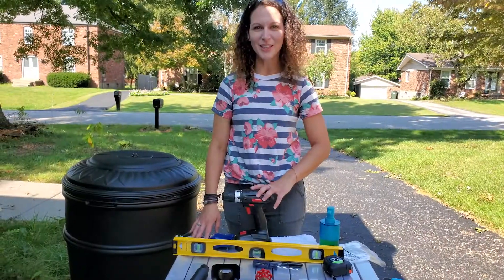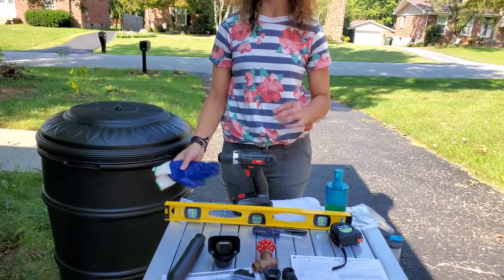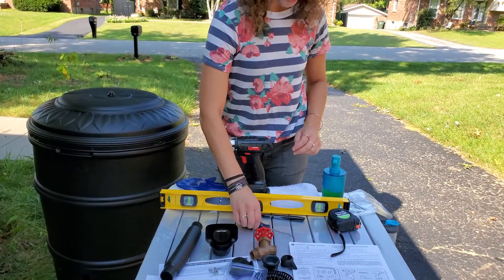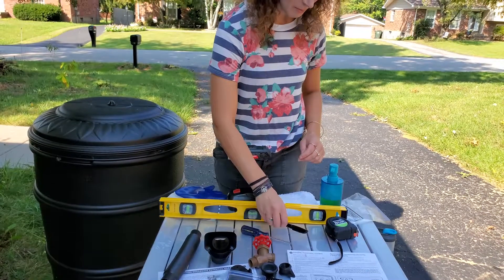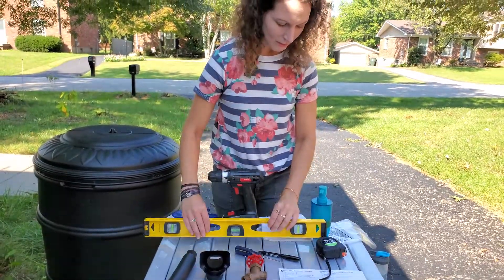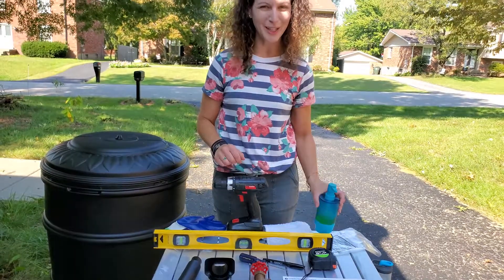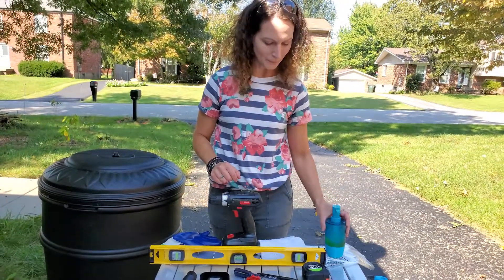Some additional things that you're going to want to have handy include a pair of gloves, some safety glasses, a drill, a screwdriver, a marker or a pencil to mark your gutter. You're going to want a level, measuring tape, and having soap to help lubricate the gaskets is also really helpful, and you'll see that soon.